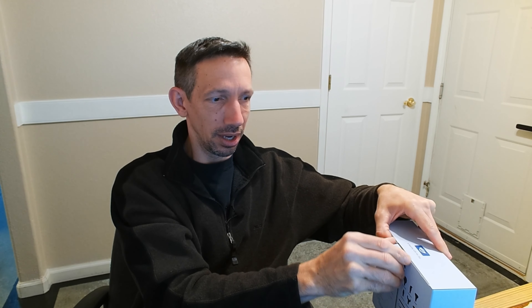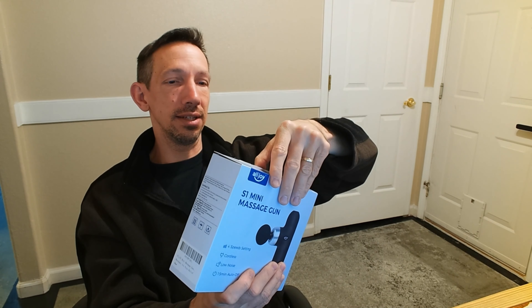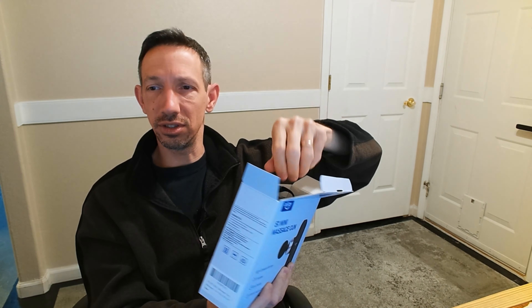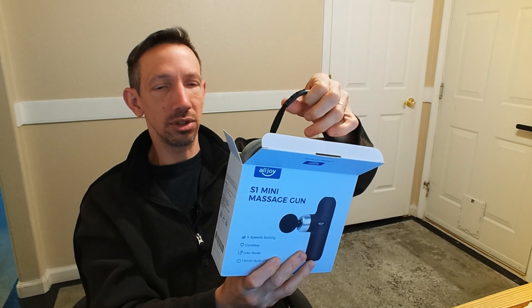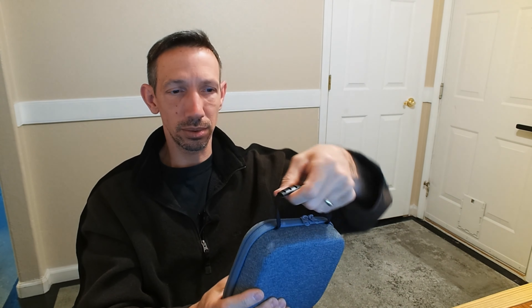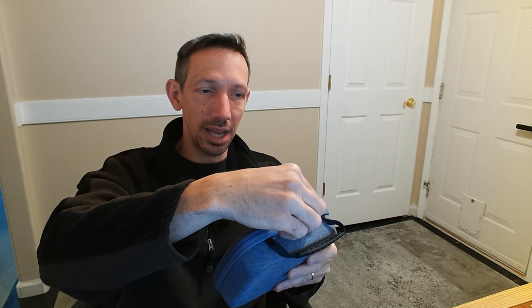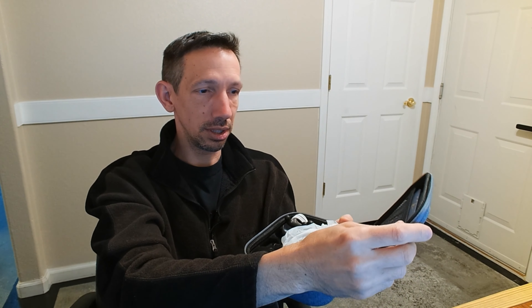It has a rounded head. I'm pretty excited to check this out — I've always wanted one of these impact massagers. Really impressive right off the bat. Look at this little case that comes in, that is super cool. It's got a handle and it's a nice design. A lot of stuff you get just comes in a little flimsy plastic bag, so already I'm liking the professionalism here.